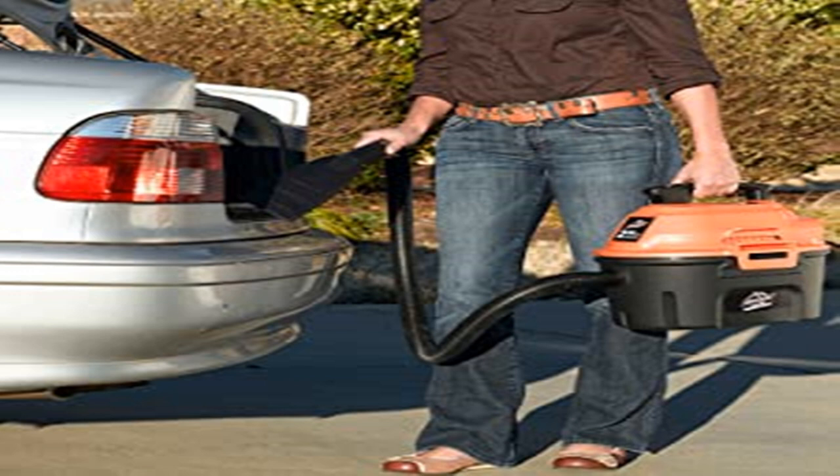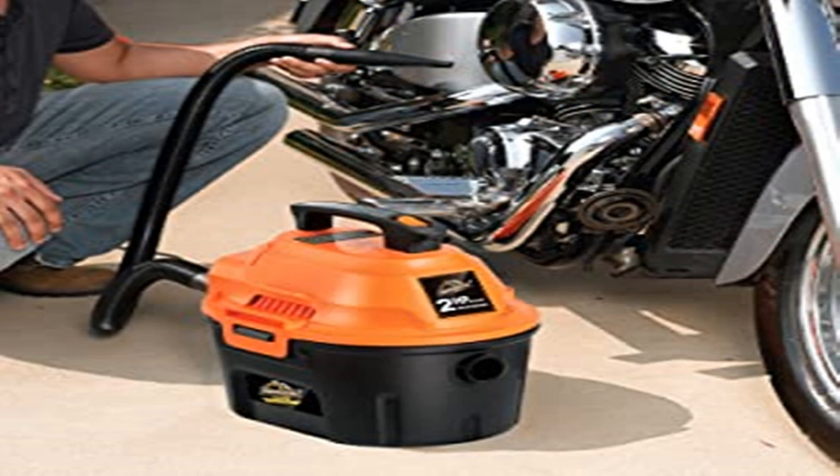You also get a crevice tool, a brush, a car nozzle, detail accessories and blower accessories all in the box, which we really liked.